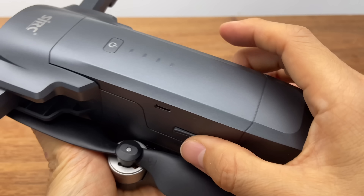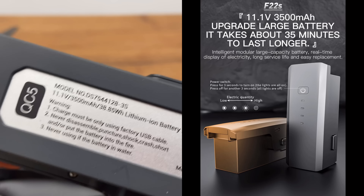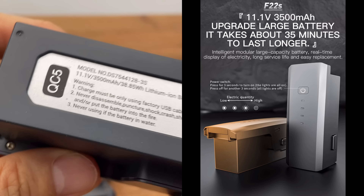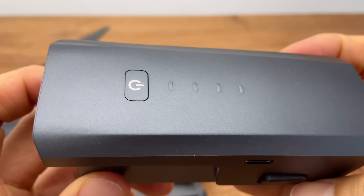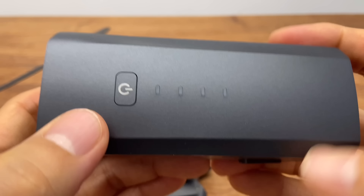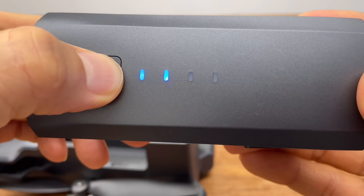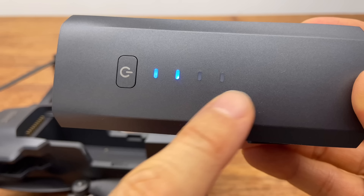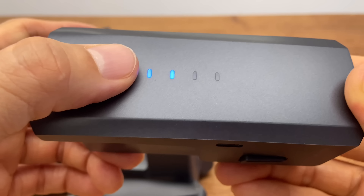배터리 같은 경우에는 양 옆에 있는 버튼을 빼면 이렇게 빠지게 되고요. 배터리는 11.1V 3500mAh로 30분에서 35분 비행이 가능합니다. 완충하는 데 걸리는 시간은 대략 4시간 정도가 되고요. 배터리의 충전 상태를 볼 때는 배터리를 꾹 누르고 있으면 상단에 있는 LED 표시 등으로 배터리의 잔량을 확인하실 수가 있습니다.